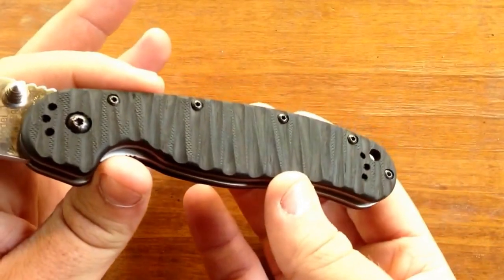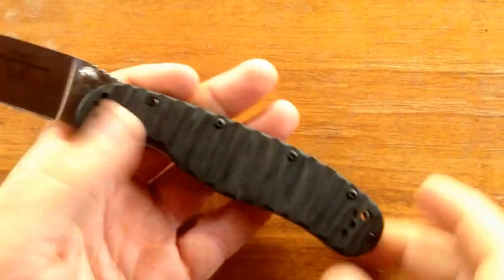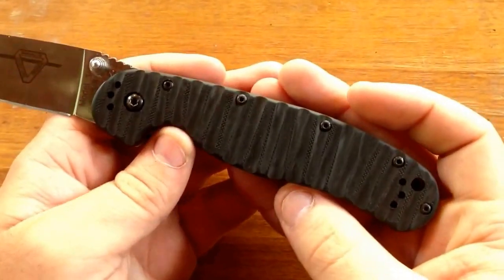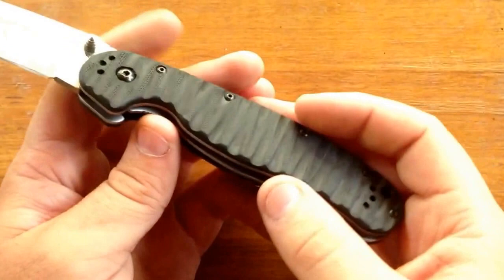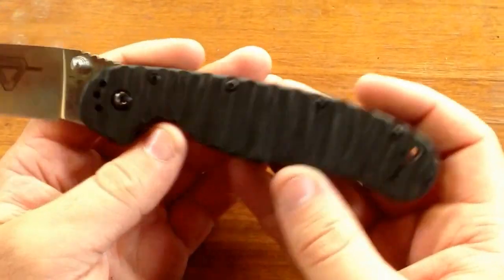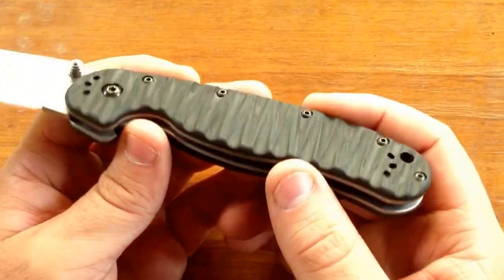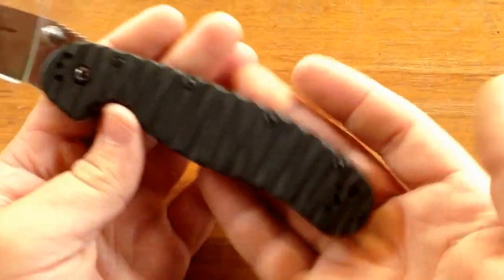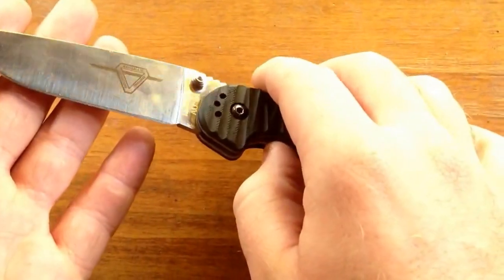It didn't take me that long. And actually, ever since I put this up on Instagram, I immediately got people asking me where I got it done and where they can get some. Maybe in the future I would get into doing these for customer knives, but as it stands right now I don't know that I have the technical skill, so I'll keep you posted. I still might acid stone wash the blade, but that gets me into my next knife.